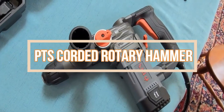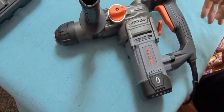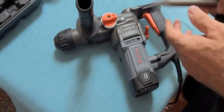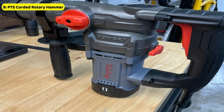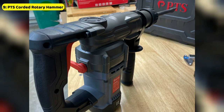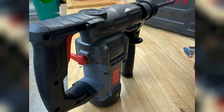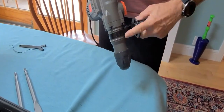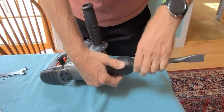Next up, the PTS Corded Rotary Hammer is our pick for a budget-friendly rotary hammer for chiseling applications in concrete, brick, and other tough materials. Equipped with a refined motor and SDS Plus connection, it delivers 1,100W of power and a maximum hammering performance of 5J, making it ideal for demanding applications such as concrete, masonry, and drywall projects. It features three modes of operation — including rotation-only, rotary hammer, and hammer-only mode — allowing you to switch between them with ease using the dial.